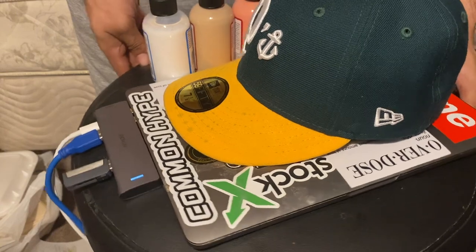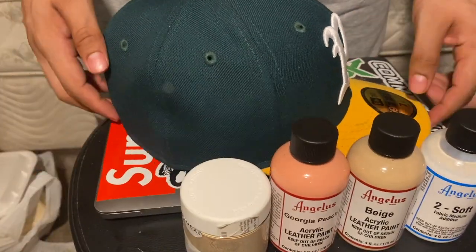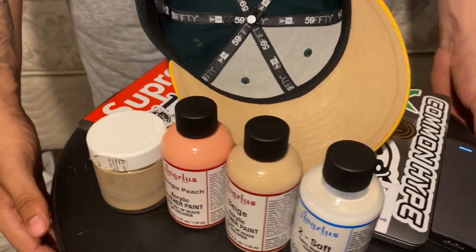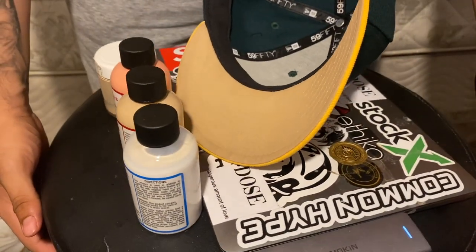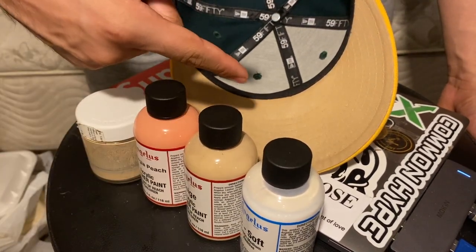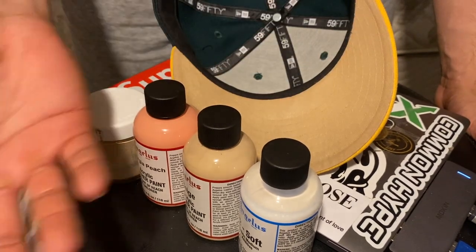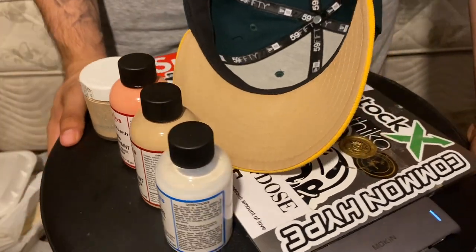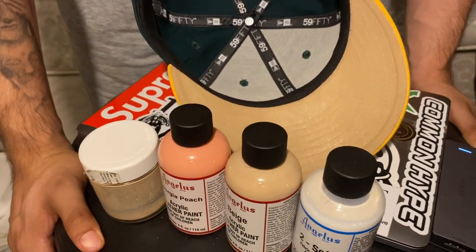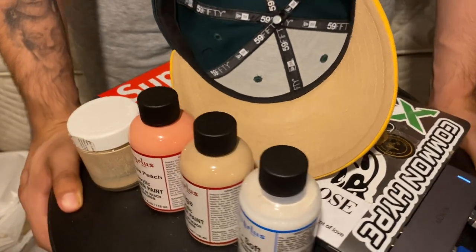This shit is dope though, man. I appreciate y'all, I appreciate Angelus for the paint. I'm not sponsored yet, but if y'all trying to sponsor me, let me know. Hope y'all enjoyed the video. It's an easy process to do — it takes three coats to get it like this. If you're trying to do it, just know you're gonna have to go over it three times. It only takes about 30 minutes to let each coat dry. I say put it in front of a fan, or if you got a blow dryer, it'll speed up the process a lot. That's the end of the video.